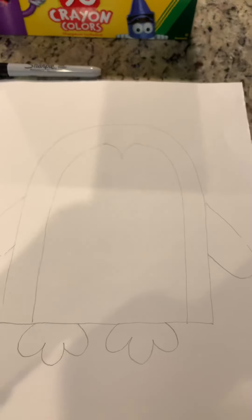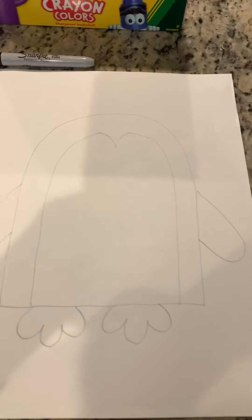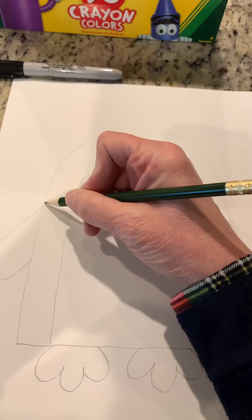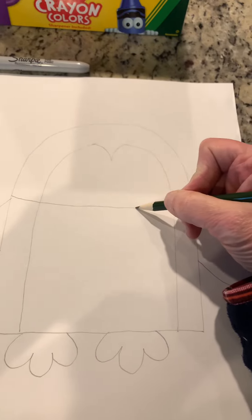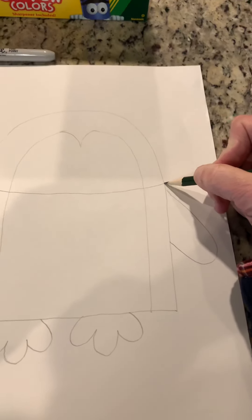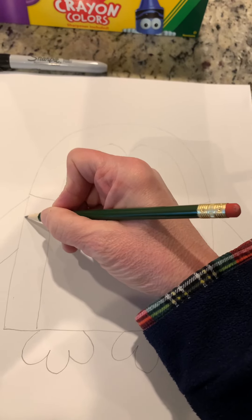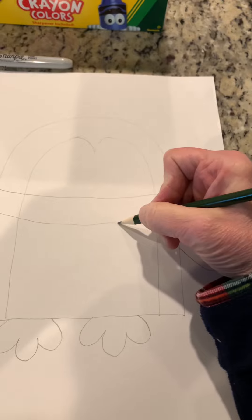He has a scarf on — let's do the scarf before we do the face. Starting right about here, draw a line that goes all the way across and you can arc it a little bit, and then underneath it try to match it up, making it the same width, and go all the way across.